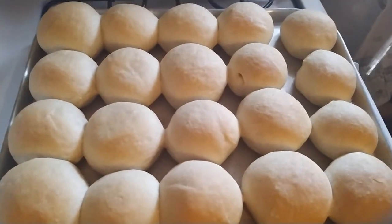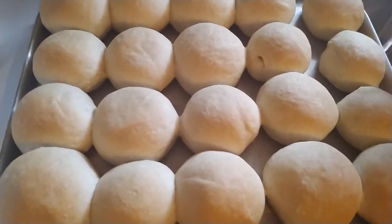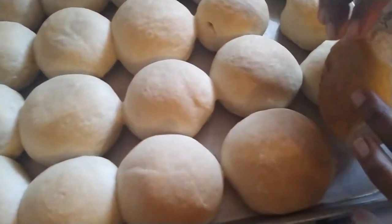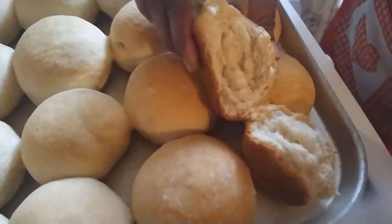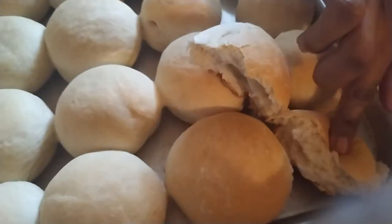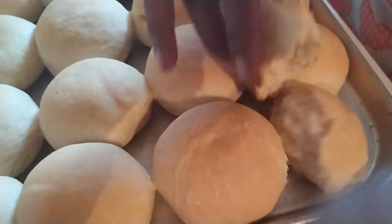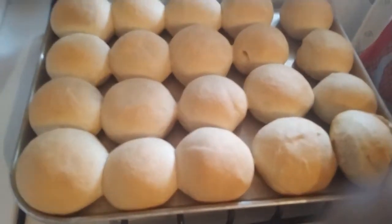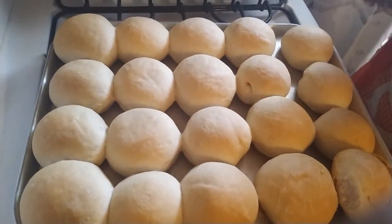Hi guys, welcome back and our salt breads are finished — a lightly golden brown color. These are what we call Bajan salt bread. You can see the texture and this is made with no milk, just warm water. Give it a try and let me know what you think. Please remember to like, share and subscribe to my channel and I'll see you next Wednesday. Bye!